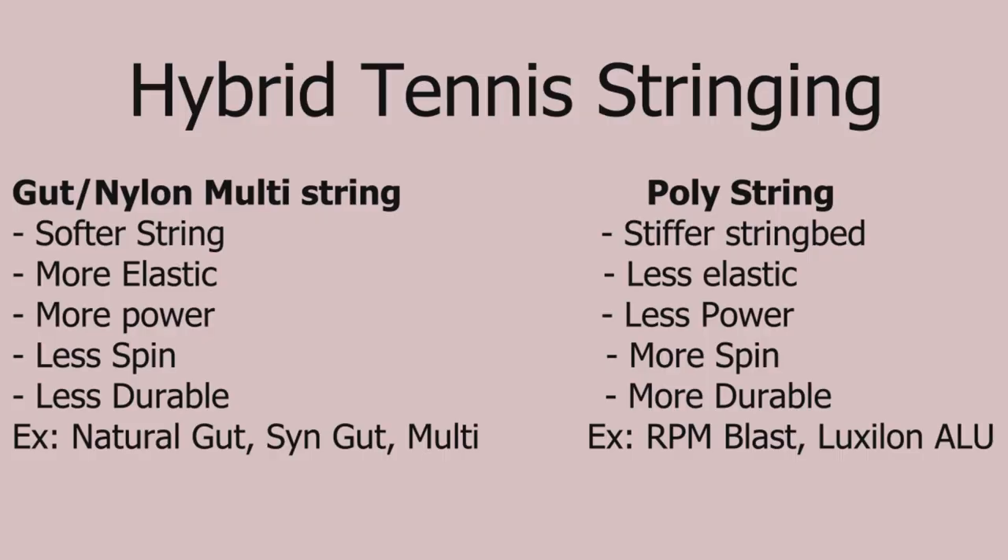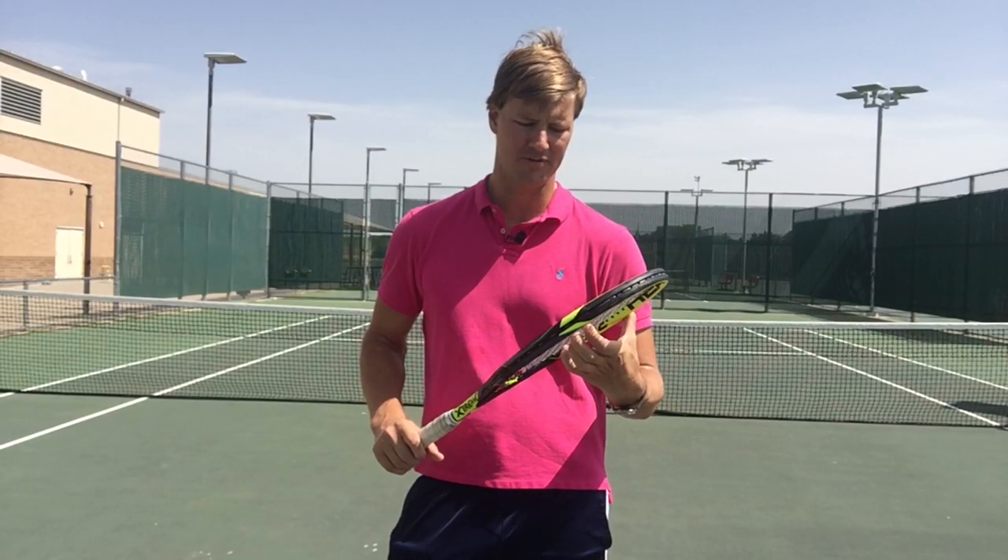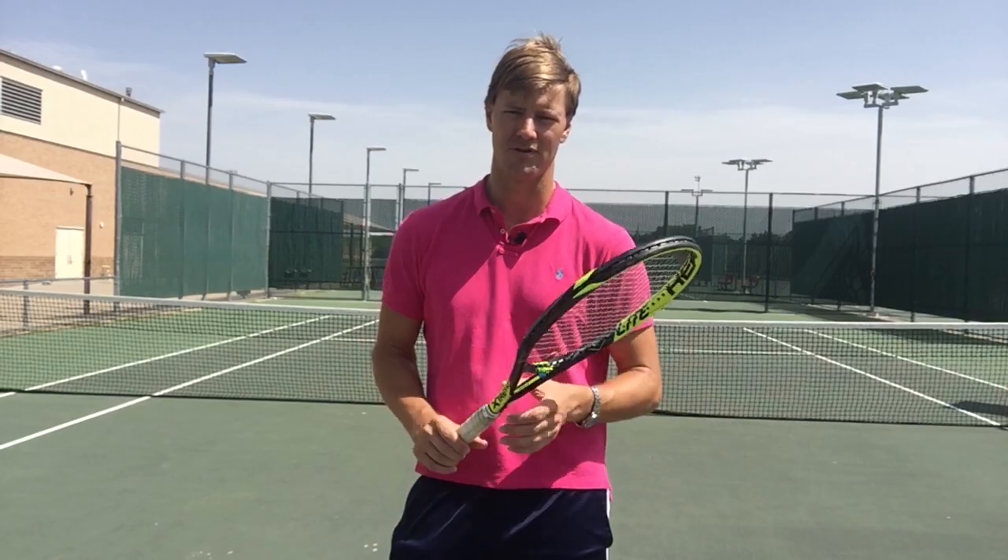Then you have a softer string. Usually they're going to be nylon-based strings, or if you can afford it, natural gut strings — it costs a little bit more but some of the premier players use it. A lot of people I string for ask about hybrid stringing, and their biggest question usually is which one to use for the main, which one to use for the cross.